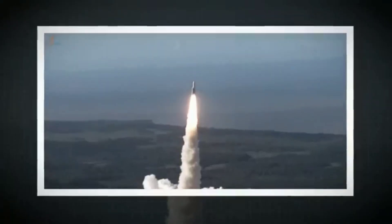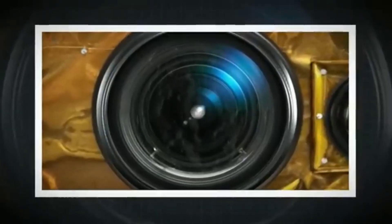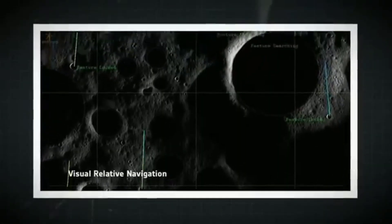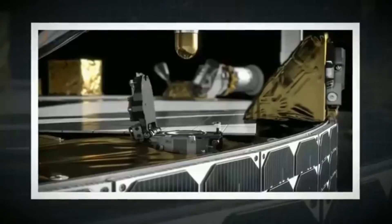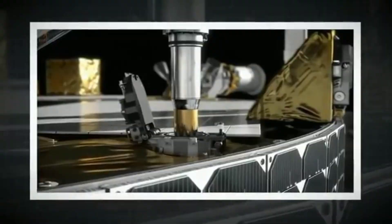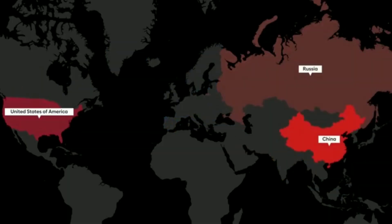Lander payloads include: Chandra's Surface Thermophysical Experiment (CHASTE) to measure the thermal conductivity and temperature; Instrument for Lunar Seismic Activity (ILSA) for measuring the seismicity around the landing site; and Langmuir Probe (LP) to estimate the plasma density and its variations.